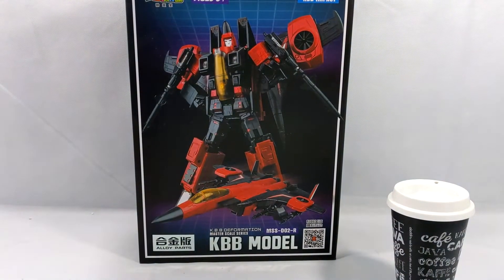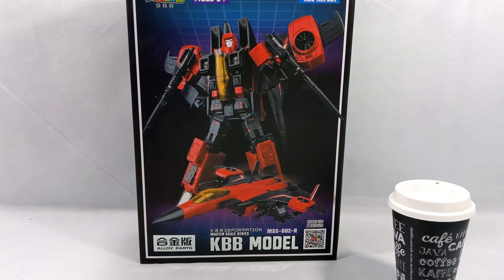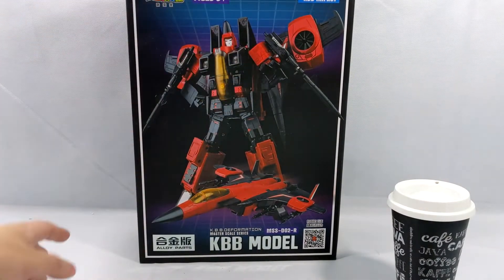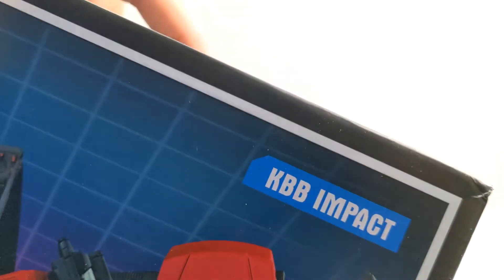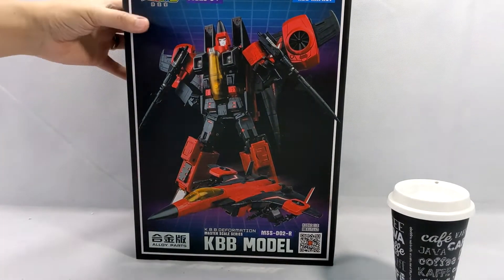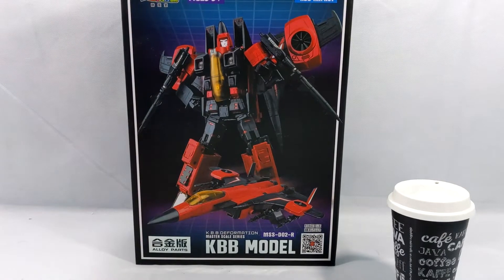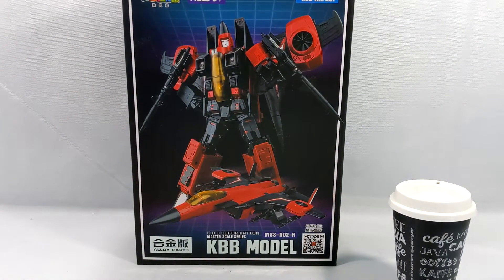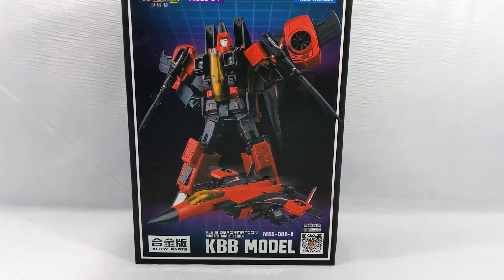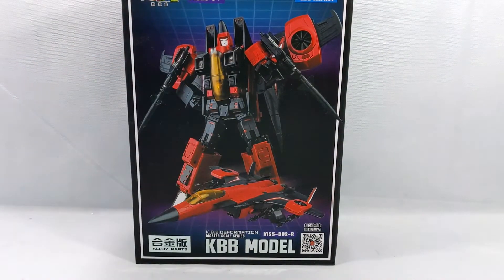Hello everyone and welcome back to Comic Vantage. Today we have an awesome unboxing episode — we are unboxing this absolutely beautiful KBB third-party Masterpiece Transformer Impact, otherwise known in the US as Thrust. That is correct, this is a third-party Masterpiece Edition. This third-party market is absolutely insane.